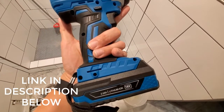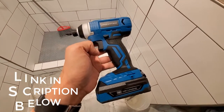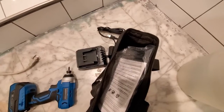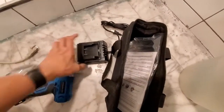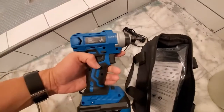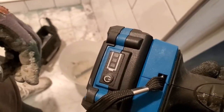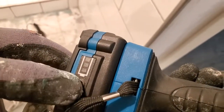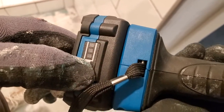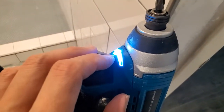This entire set is $22. It comes in a bag, comes with a cradle to charge your battery, and comes with the drill. You even get a charge indicator on the battery, and there is also an LED light — so you have a little flashlight if you need it.